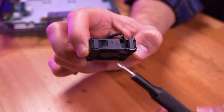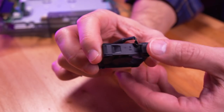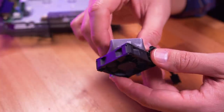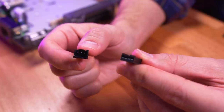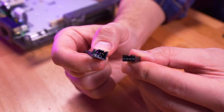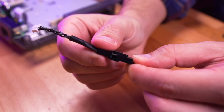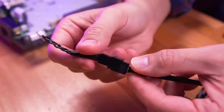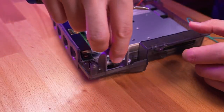Let's install the Noctua fan. Pay attention to the airflow direction as indicated by the arrows on the fan housing — the arrow should be pointing away from the console, meaning air is flowing out. Next, connect the included adapter cable to the fan cable. This will allow us to plug the fan into the controller PCB to get power. Position the fan shroud and secure it with the two Phillips screws.